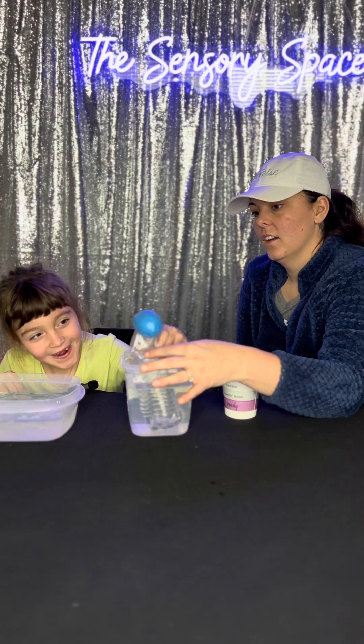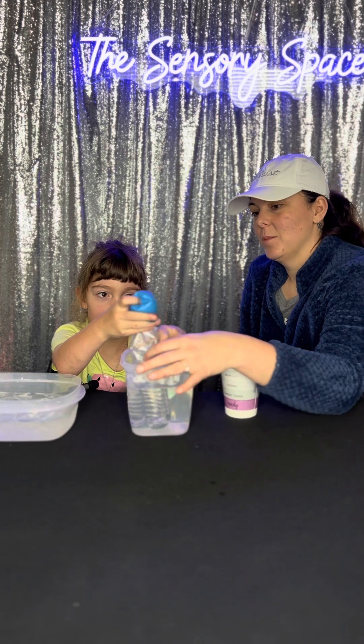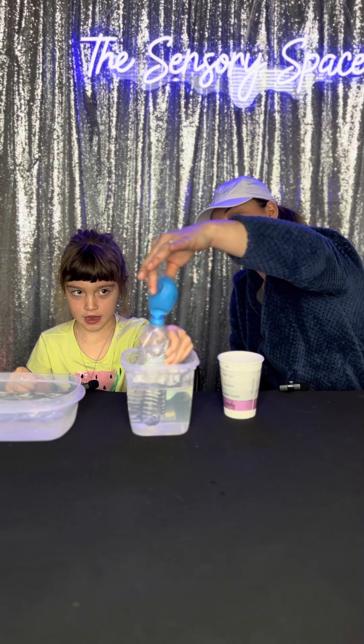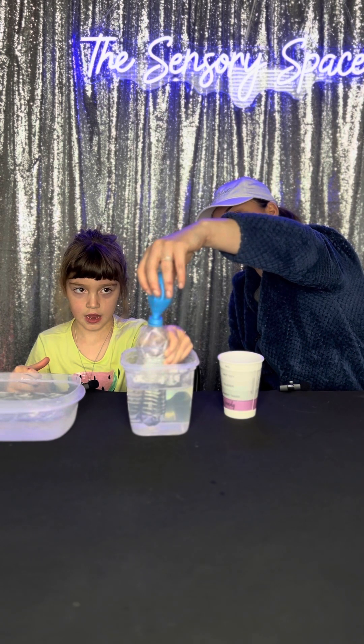The balloon was blowing up in the hot water. And then what happened when you put it in the cold water? It didn't blow up. What happened to the air that was inside of it? Do you remember why the balloon blew up when you put it in the hot water?